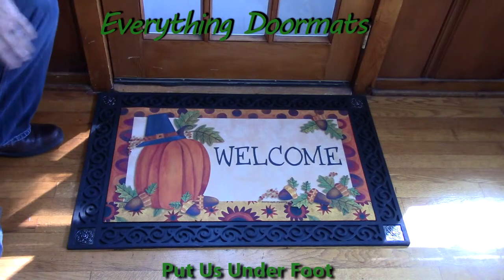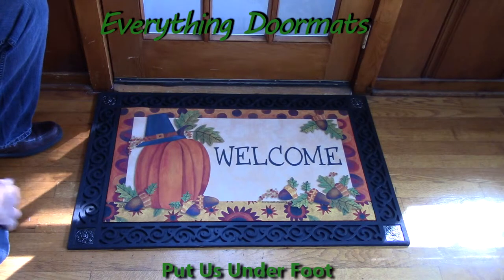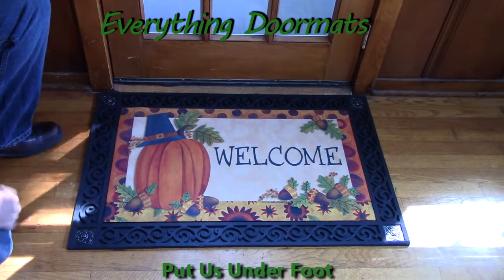Hi everybody, it's William, the owner of Everything Doormats here again, showing off some more mats for you today. You wanting to greet your guests to your home in style this fall season? Well, then look no further than this Pilgrim Pumpkin Matmates Insert Doormat. Featuring a message of welcome and a pumpkin with a pilgrim hat, this is a great addition to your home's fall decor.